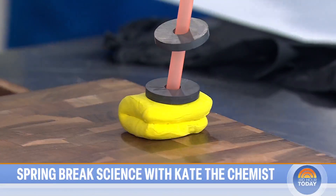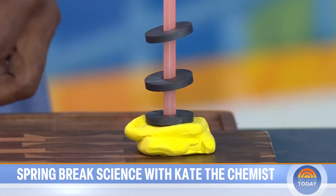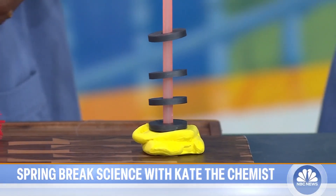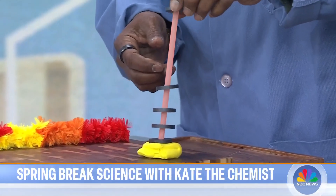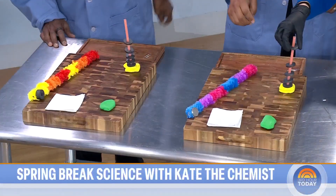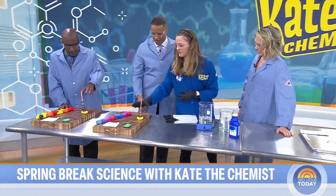You just want to alternate it. And so essentially what we're seeing is the levitation. We've got magnets — it's all about the movement of electrons. Very cool, it's just really simple. And kids like this, it's fun to kind of shoot them down and push them up and shoot them around. What do you use this for?